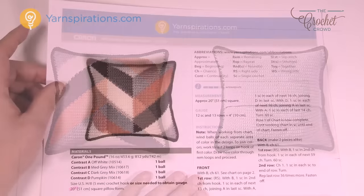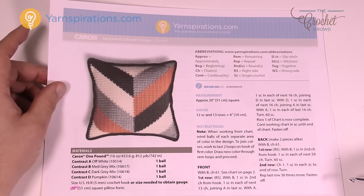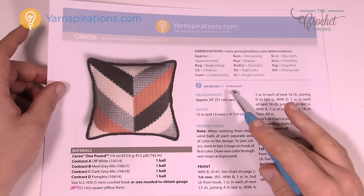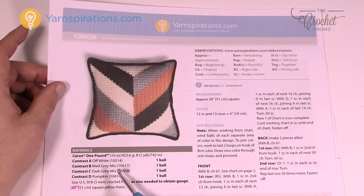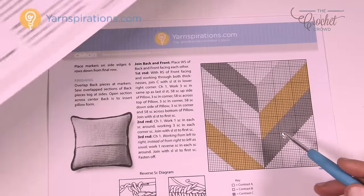That's completely up to you. In the instructions today there are only two pages because we're going to be following a graph — it's like a graphgan. If you ever wanted to learn graphgans, this is the one to do it. It's considered intermediate because you have to work with different yarns at the same time to get the look you see. There are four different colors, all Caron One Pound yarn, and there's not a lot of written instruction because we have to follow the graph on page two.